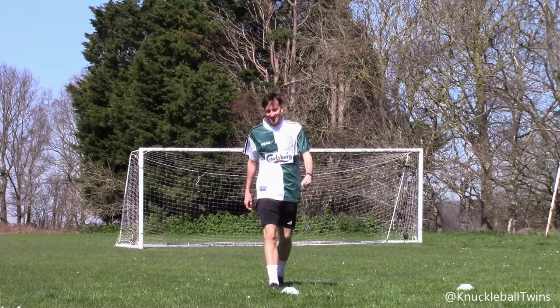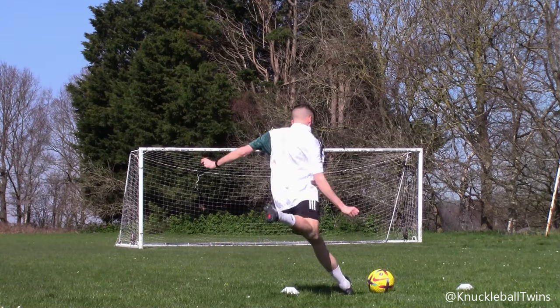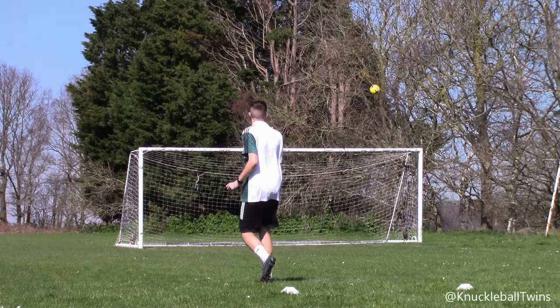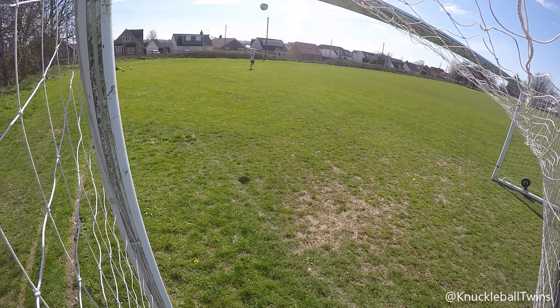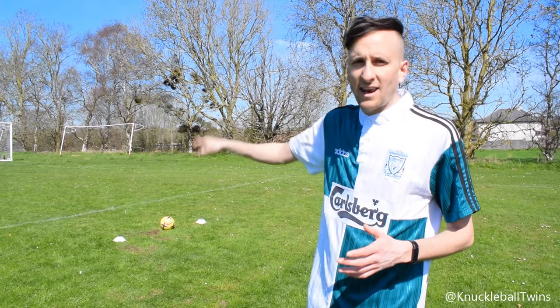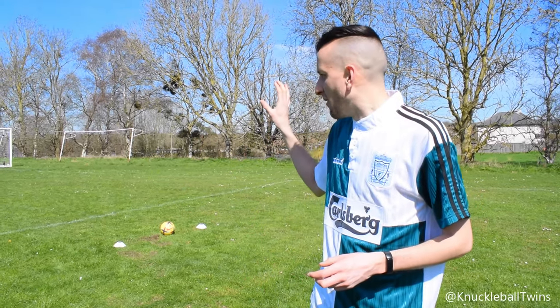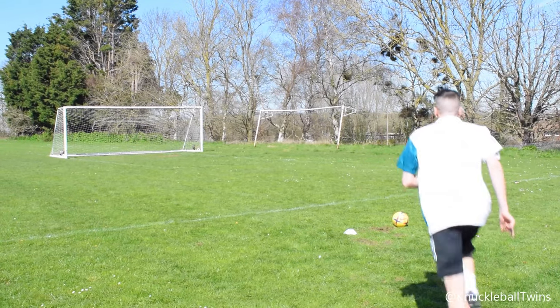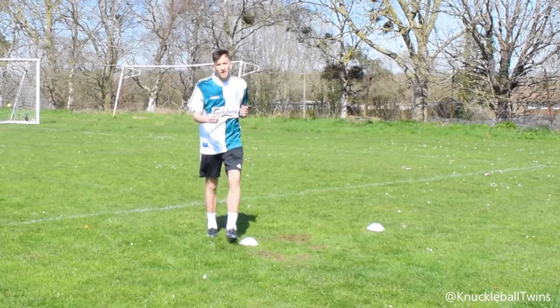Get in! Happy days. What a start — that's like six shots in and I've already hit a dipping knuckleball off the bar and in. Had a bit of topspin to it, which is what we're looking for. It's a bit deceiving because we've had to turn the goal, so that line isn't the 18-yard line — it's more like the 25-yard line. So for my knuckleball today I'm between 25 and 30 yards out, and that's the distance I'd recommend when you take your knuckleball free kicks.